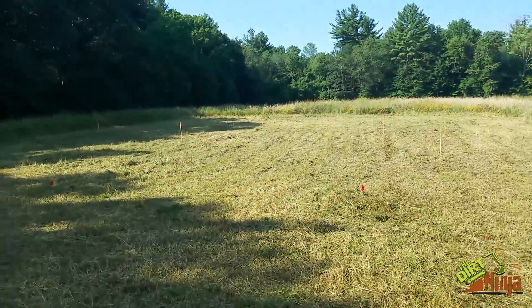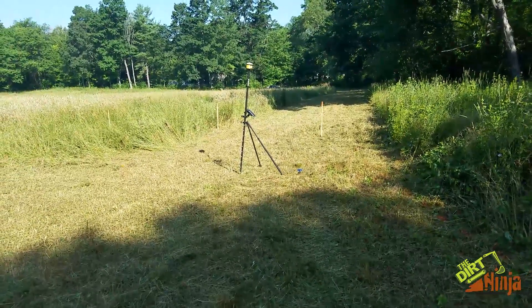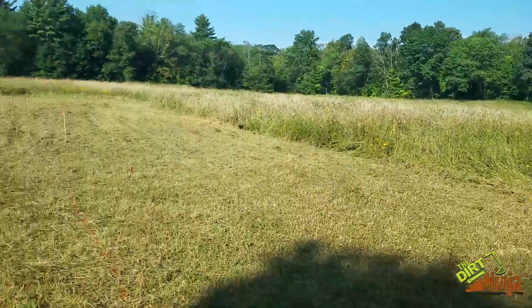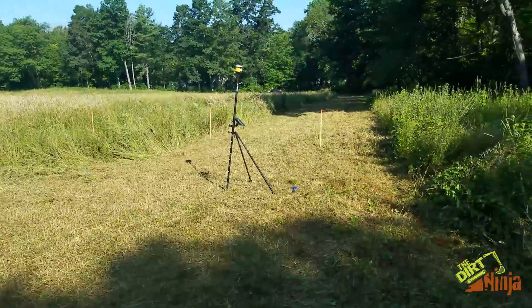I'm demoing the system. I've actually used it on a couple of jobs so far, but I wasn't very comfortable with it — there's definitely a learning curve. I didn't want to make a bad video, so I waited until I was more comfortable to show you briefly how laying it out works.